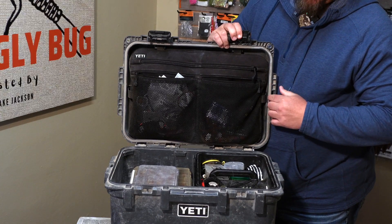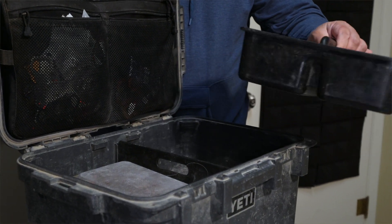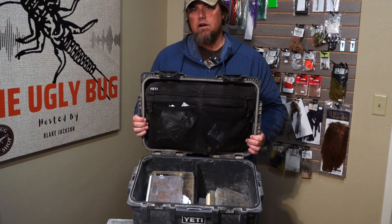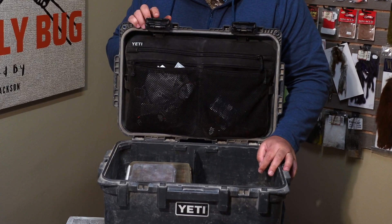You've got two big latches on the front. On the inside, as you can see, you've got a gasket. It's got a really cool tray that's perfect for split shot, pliers, random nymphs and bugs. And then there's a divider down the center.